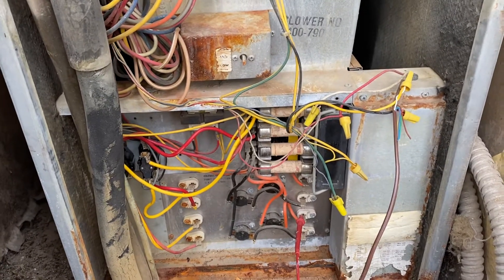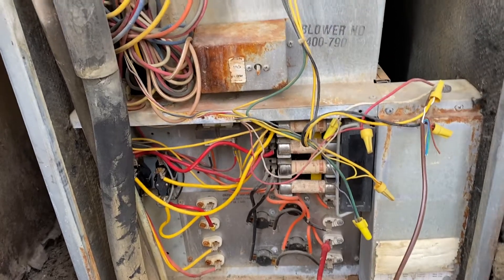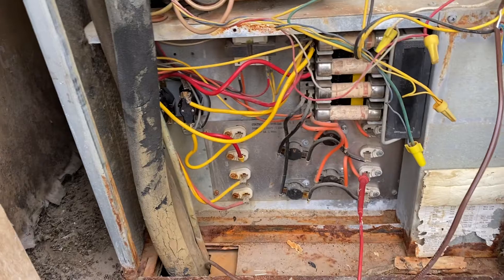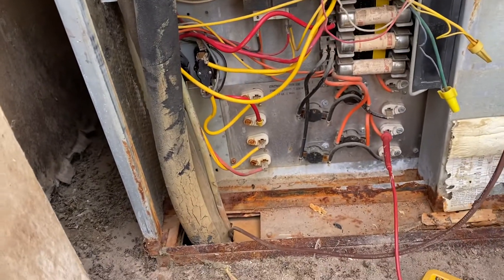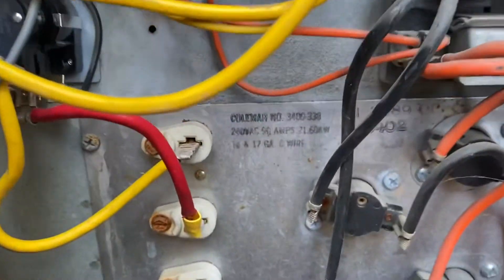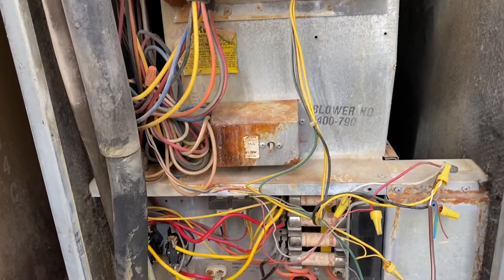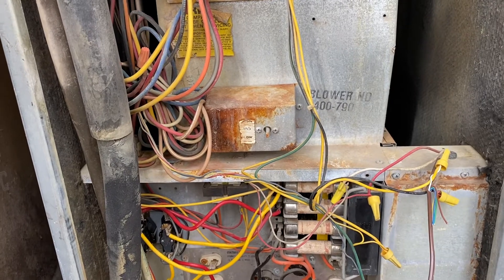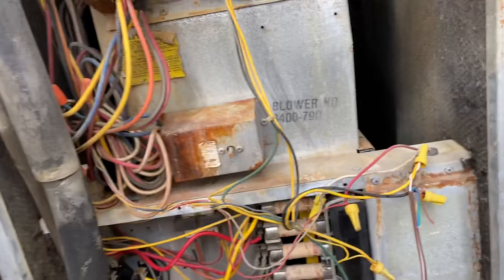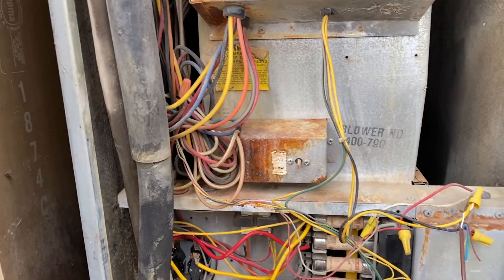Hey, what's going on, do-it-yourselfers. I have determined that I have a Coleman — I believe this is a 3400, down there it says 338. You can hear that the fan motor is blowing; I've got three different options: low, medium, and high. On this one — the ones on YouTube, some were just single blowers you can't control.